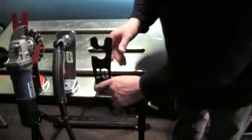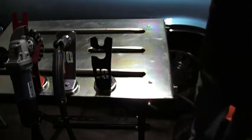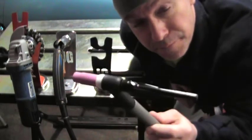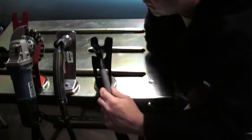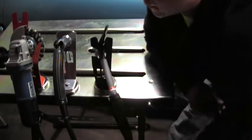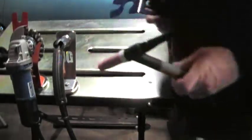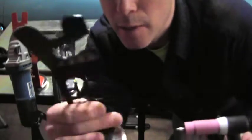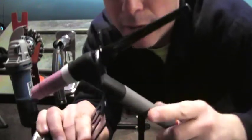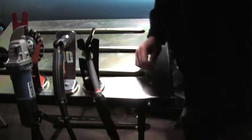Let's do the TIG torch. I'll steal the TIG torch off of my Lincoln Square Wave TIG 200. Somehow I'm putting that in there wrong — ah, there we go, that's how it goes in there. I like that. So I'll pull this off and bring it around here, pop it in there, and it holds it like that. I'm liking this a lot.